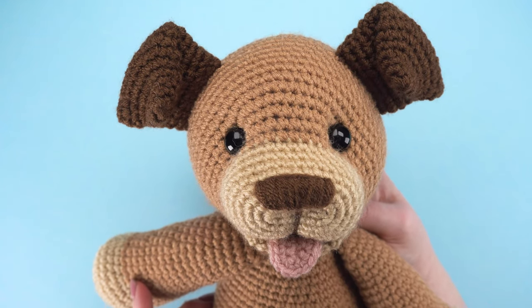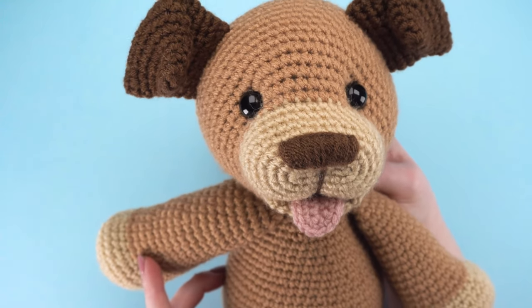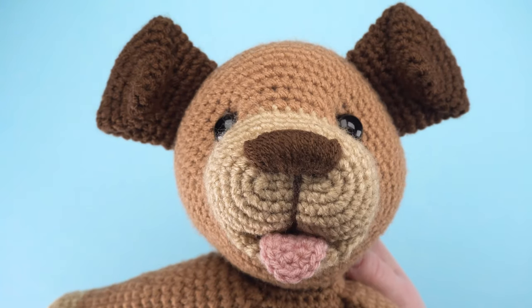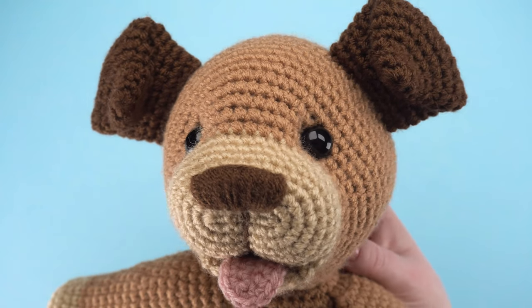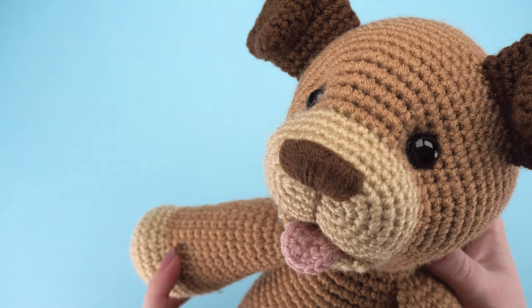This is Jess from JessHuff.com. In this video, I'll show you how to add the tongue and bottom lip as you're crocheting the head of my free amigurumi pattern, Daisy the Dog. I've included a link to the pattern in the video description.